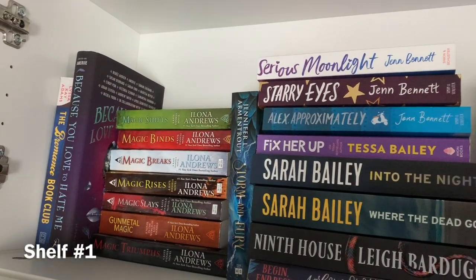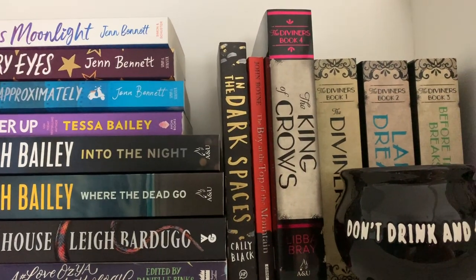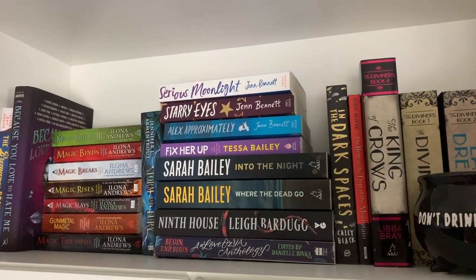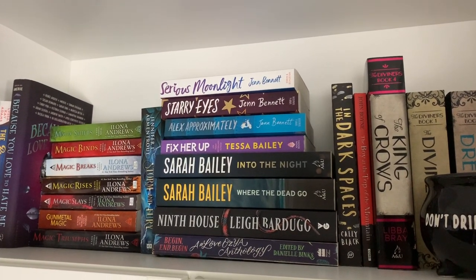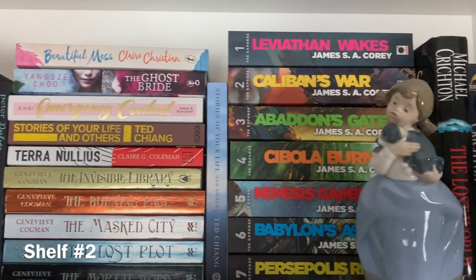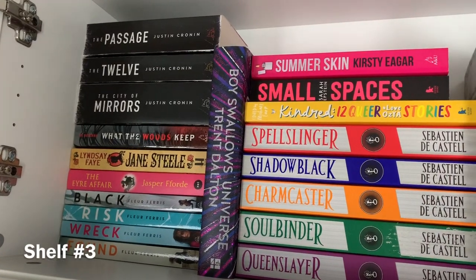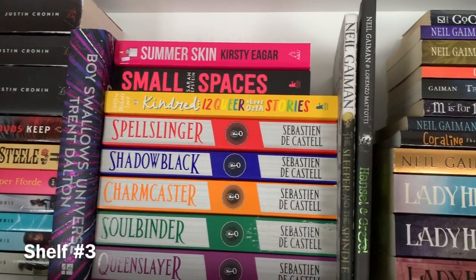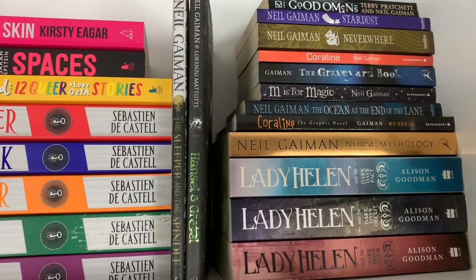Okay so this is shelf number one and it's sort of A to B. I'm missing a few of my Ilona Andrews books because I am currently in the middle of rereading them so that pile will change over the next week or so. This is shelf three and I've got all my ceramic figures up here just so I don't knock them and damage them. This is one of the shelves that's kind of out of order but I don't mind too much because for the most part it is in order and I can find things really easily.